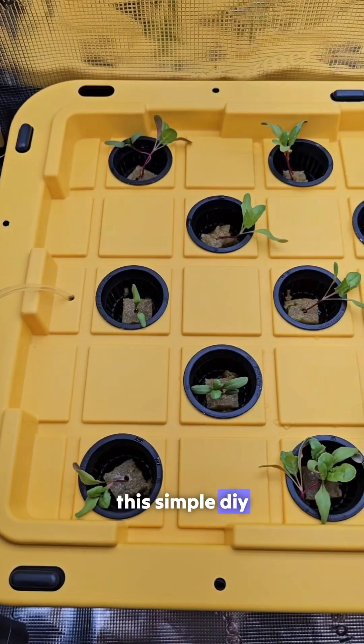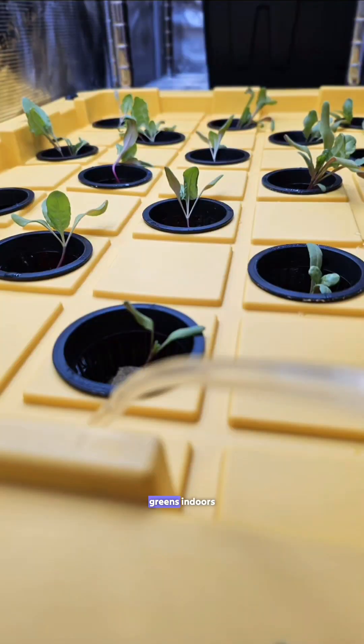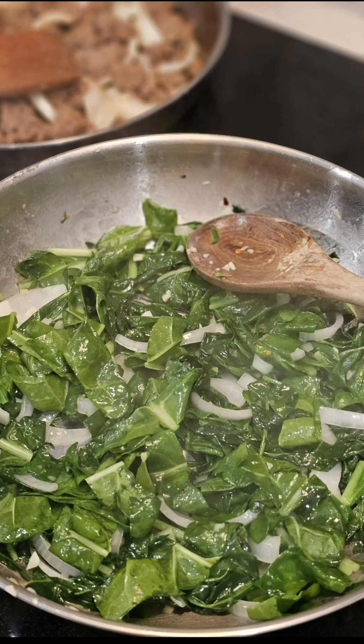And that's it! This simple DIY deep water culture or DWC system is a great way to grow greens indoors with minimal effort. The supplies are linked in our bio and be sure to check out our page for more videos.